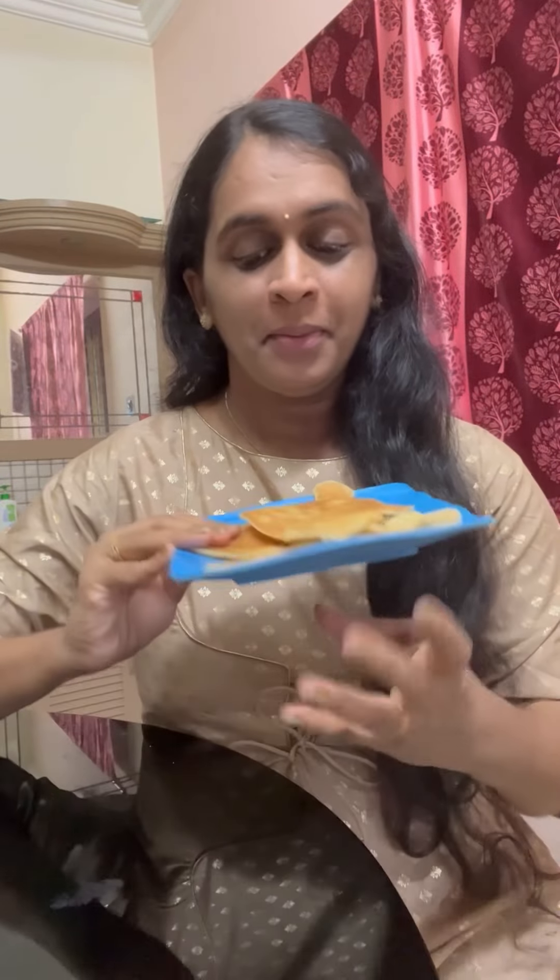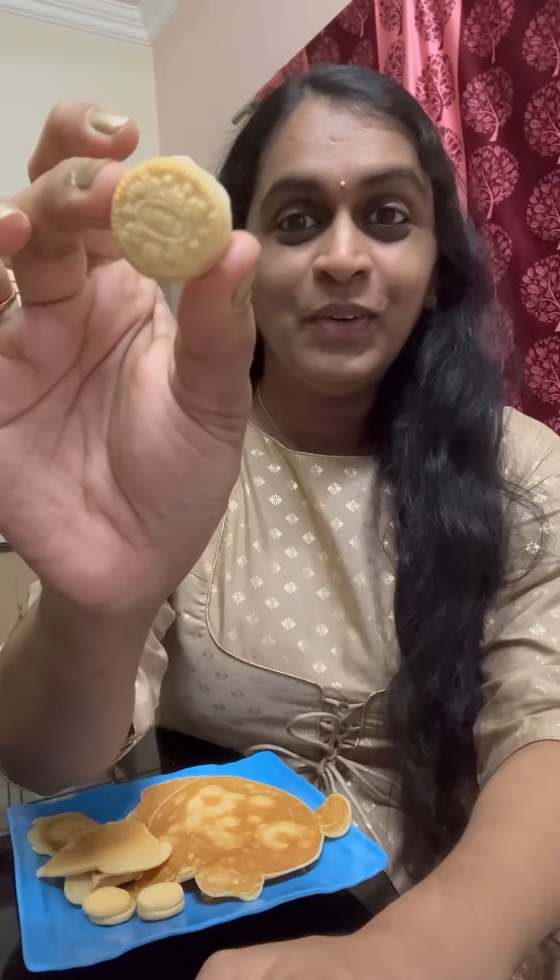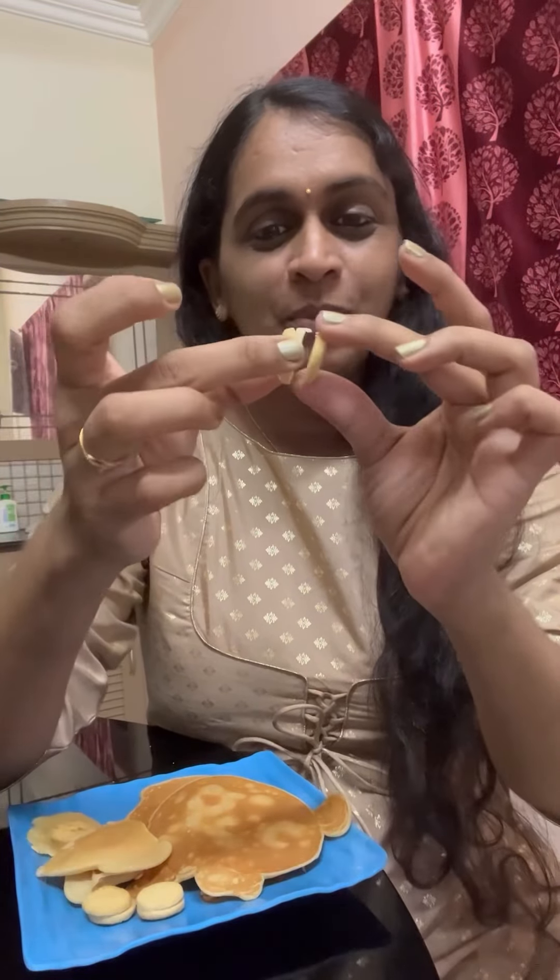We have to cook a pancake. This is a mini biscuit — a cute biscuit. This is a pancake breakfast.